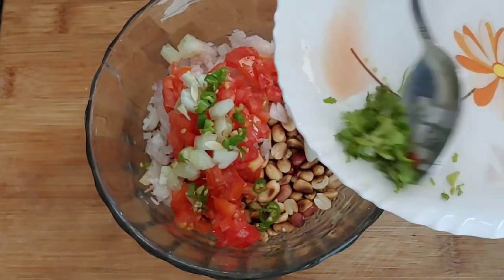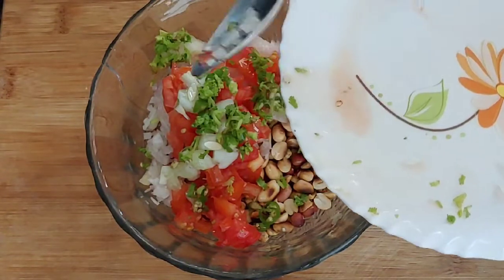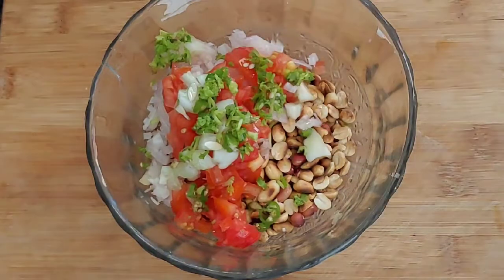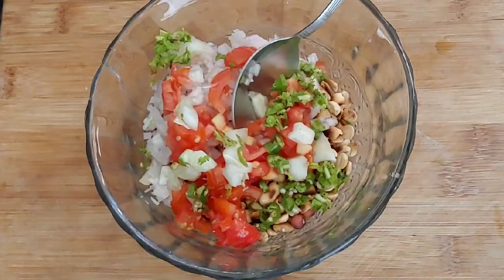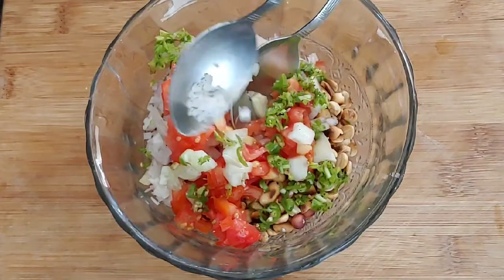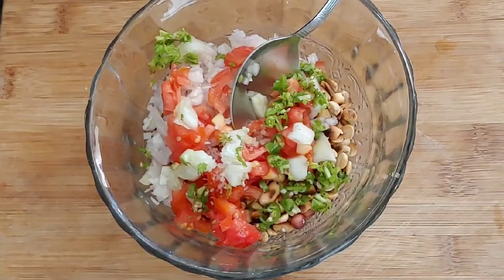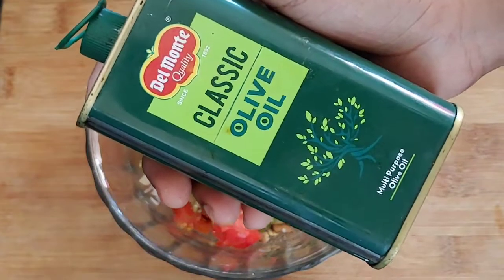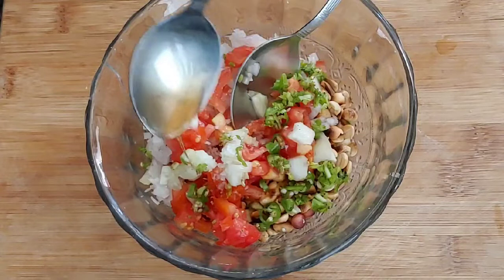Add a little oil on top. Add some vegetables to the top. Add olive oil to the top.